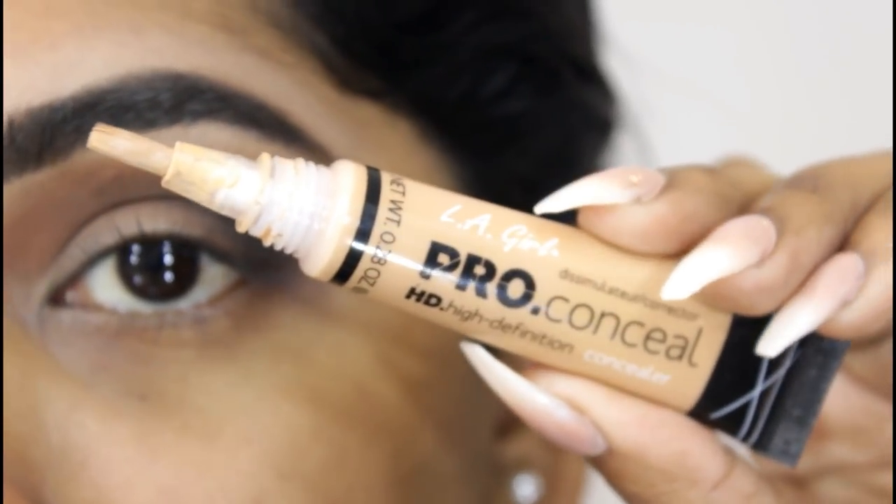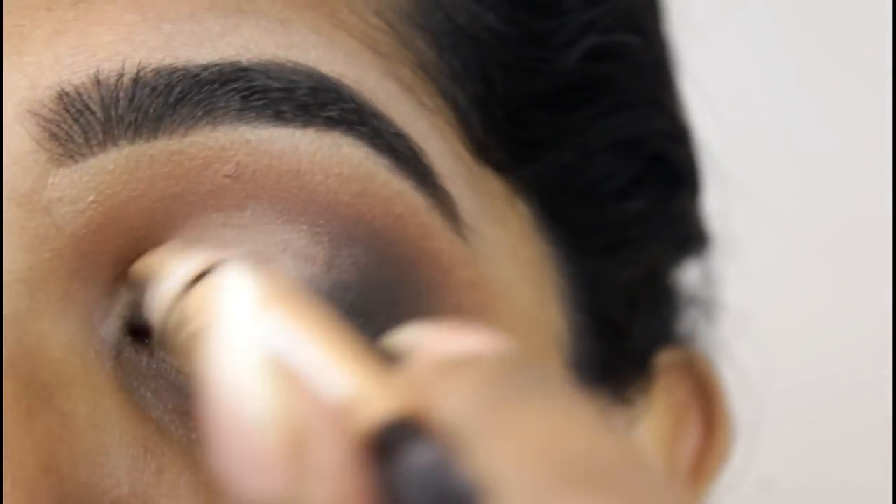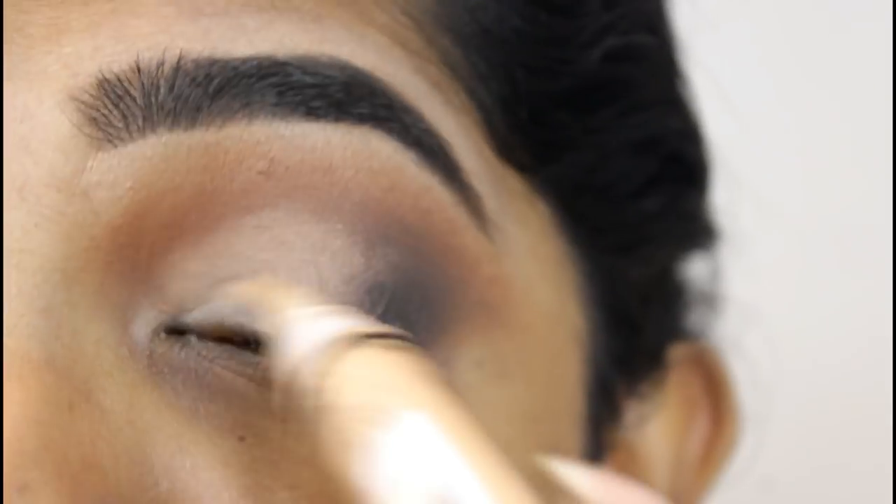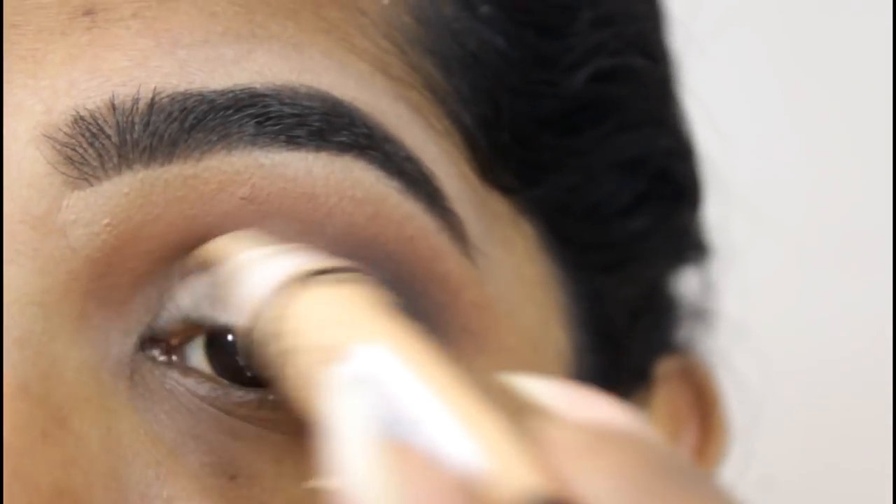Using my Alley Girl Pro Concealer, I want it to be a little bit more blended than a cut crease, so I'm applying a little bit of concealer so that the pigment can stick and look brighter. Next, I'm using the Morphe 350F palette.